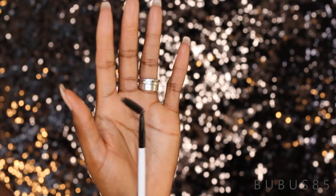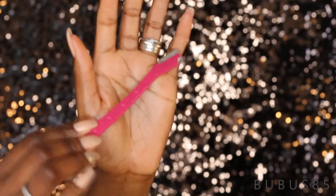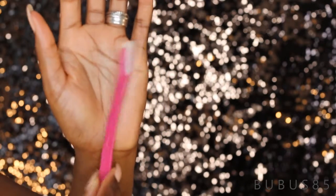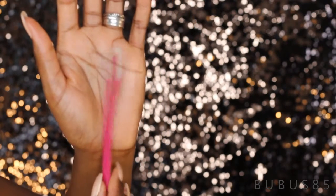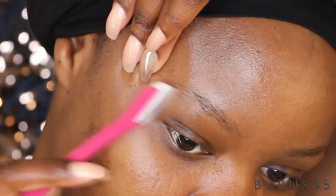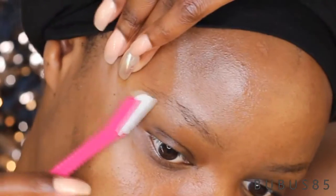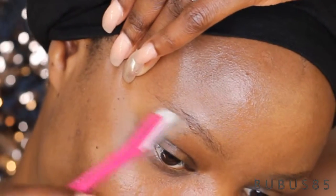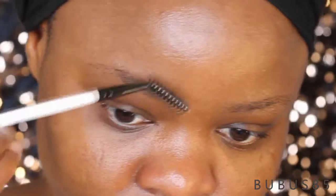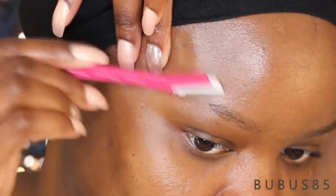We start off with this brow update. I'm just going to be brushing my brow into place, and then after that do some cleanup using this shaving stick that I got from the drugstore. Normally I would have used tweezers, but for the sake of this video it's kind of faster and easier, so I decided to use it. We don't need the rancid brow, so I'm just cleaning it up. I don't do this every day.